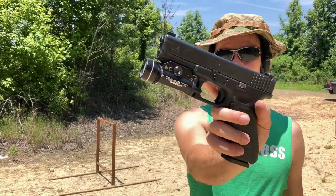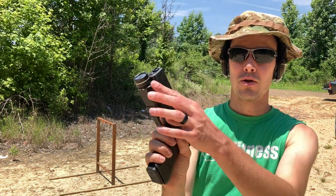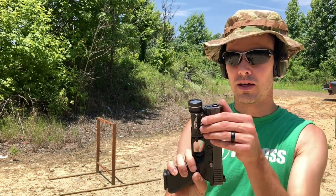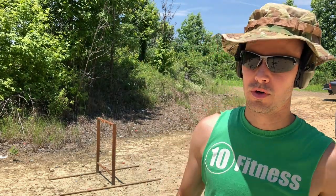Now testing the TLR1 HL — this is the one made by Streamlight. You can tell by the holster wear I've had this one for a little while. We're going to see if this one flickers under slow-mo when it's on.